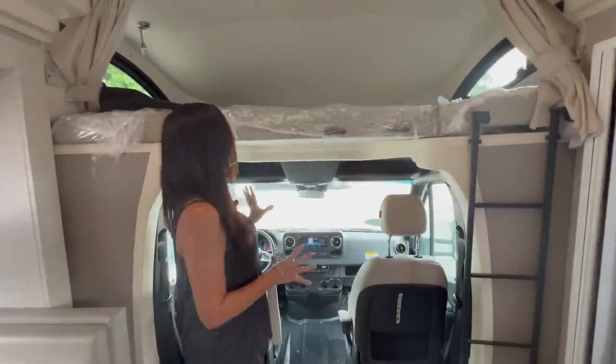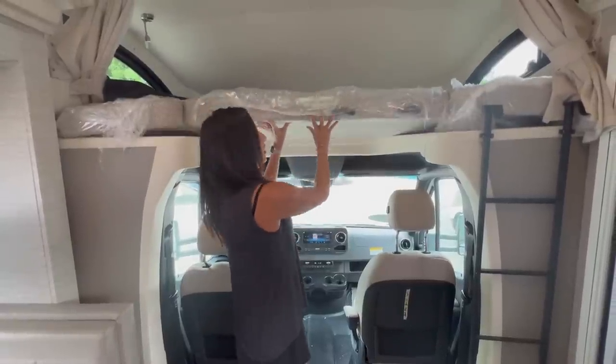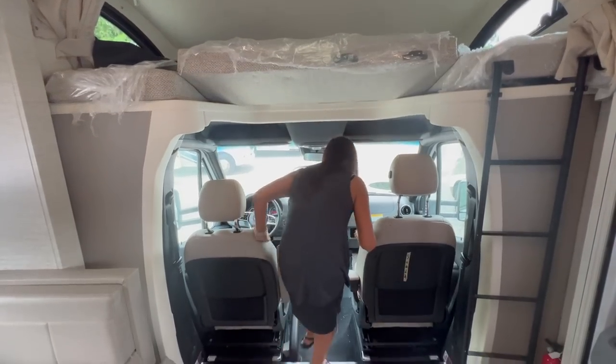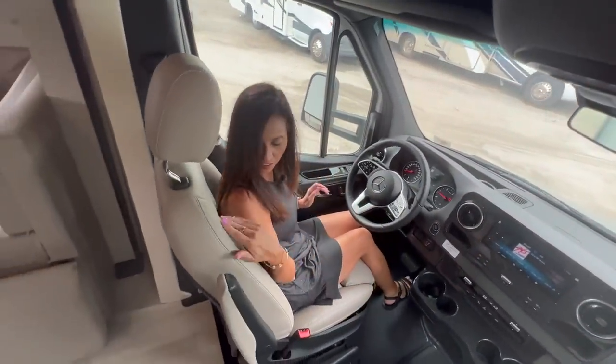Let's start with the cockpit area. If the mattress for the overhead bunk is down, you're going to have to duck — otherwise you can easily just flip it on over. There are nice, comfortable seats — I love the color.